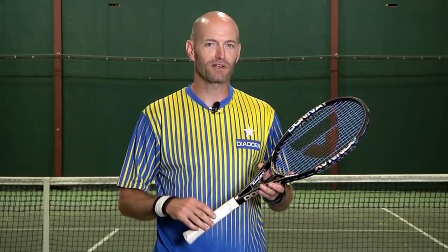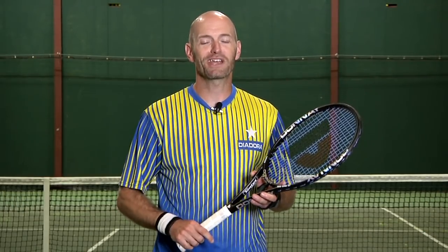As you heard from all our testers and myself included, we're big fans of this new Donne racket. Thanks for watching and we'll catch you next time.